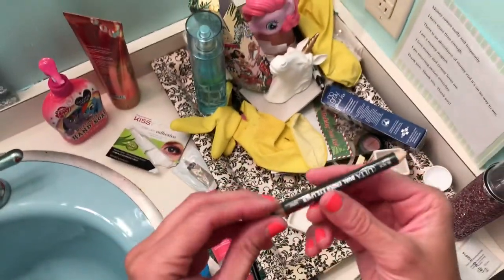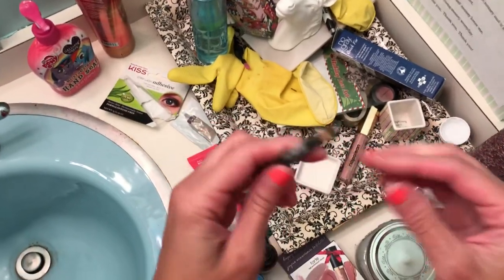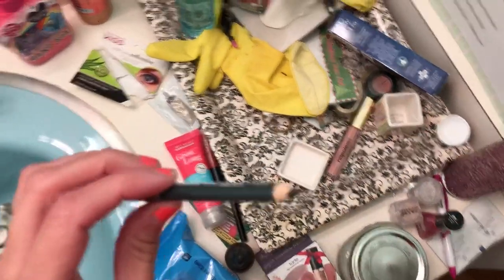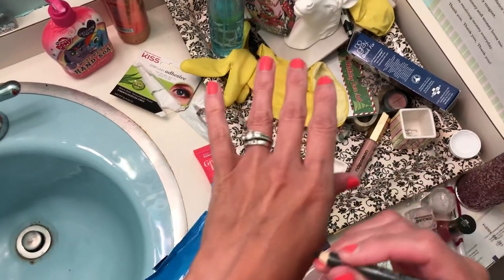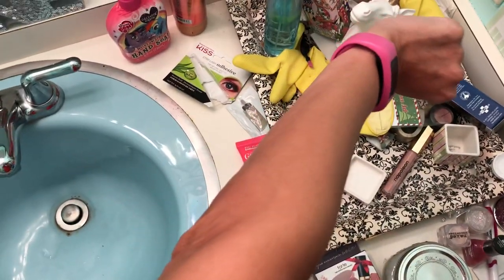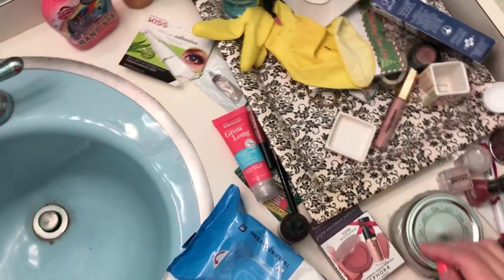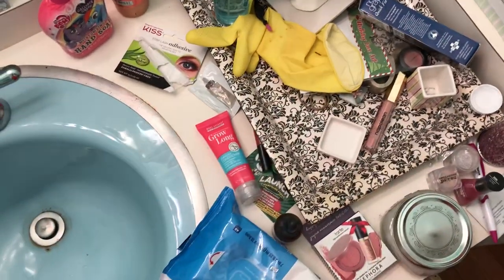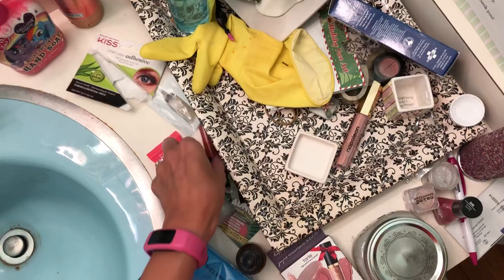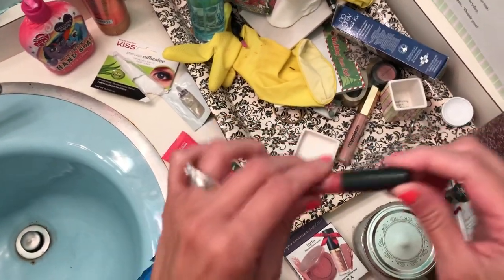And what do we have here? We have some eyeliner. I don't know where the cap is — I feel like I probably threw it down, or maybe it's in here. But here's the cap. Let's see how that works — oh, it works pretty good. So we'll put that with all the other eyeliners. And I just saw this one here — here's a lip liner. We're going to keep all the likes, all the makeup together. Some lip gloss. Super shiny.